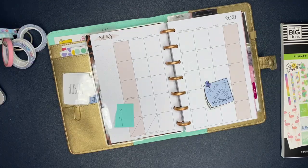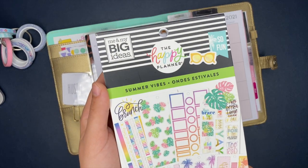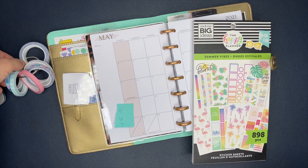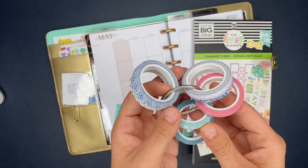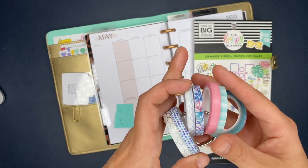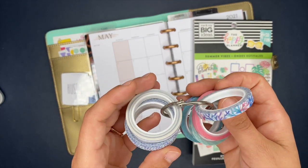Hey, hey, planner babes! It is Ashley from Ashley Anderson Creates. Today we are going to get the monthly section of my catch-all planner set up and ready to go for May. I'm using the Summer Vibes sticker book from the Happy Planner, and I also have this super adorable washi tape. I end up using the coral washi tape inside of this monthly spread.